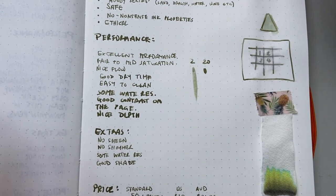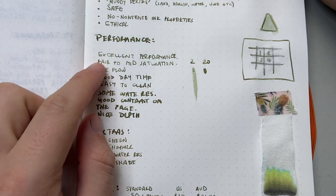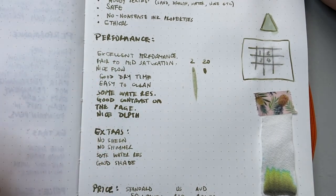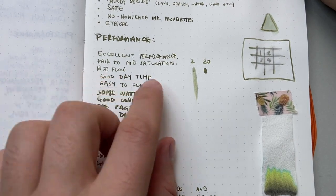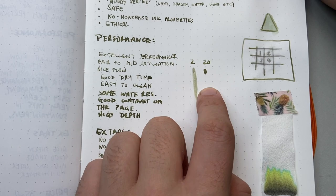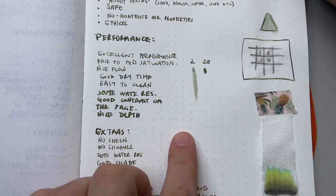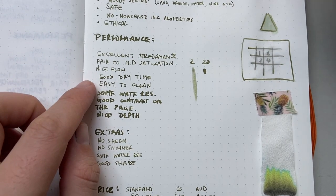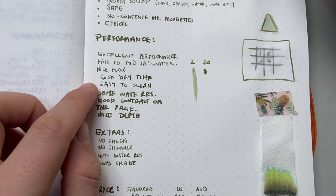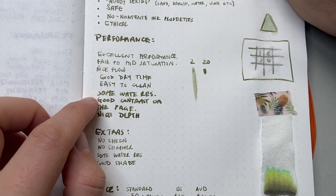Let's talk about the ink itself. Performance: this has got excellent performance. I've tested it on some lower-end paper and in comparison to some other ink brands it does very well. Fair to mid saturation — it's not super saturated but we get a nice color on the page. It's got nice flow and good dry time — after 20 seconds this was just about dry with virtually no smear. It is also an easy ink to clean; it came out of the Twisbis without any issue and there was no staining.